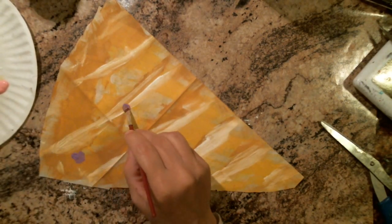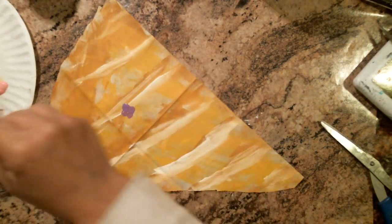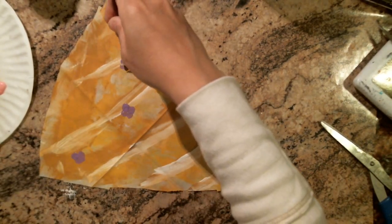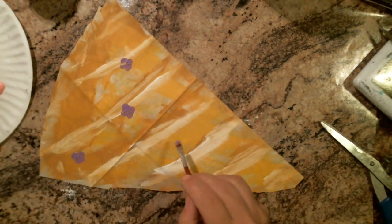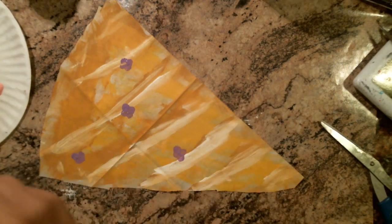I don't know if I'll do four petals — I might just turn out like four petals. And I'm just going to go around doing that.